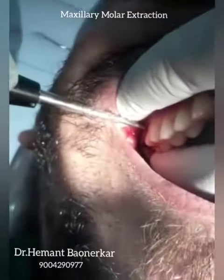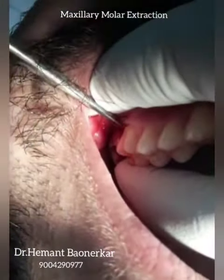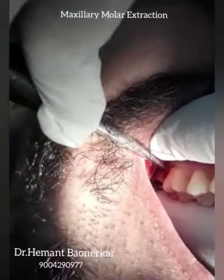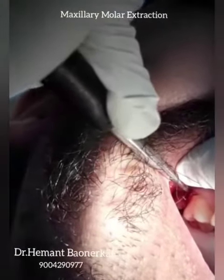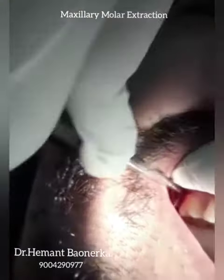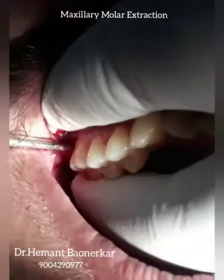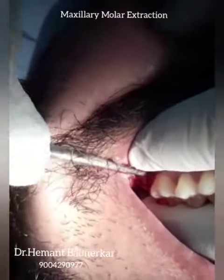Give attention to how I am holding the elevator perpendicular to the tooth. Now I am luxating with the Warwick James straight elevator. See how delicately I am elevating the tooth — now my tooth is starting to luxate.